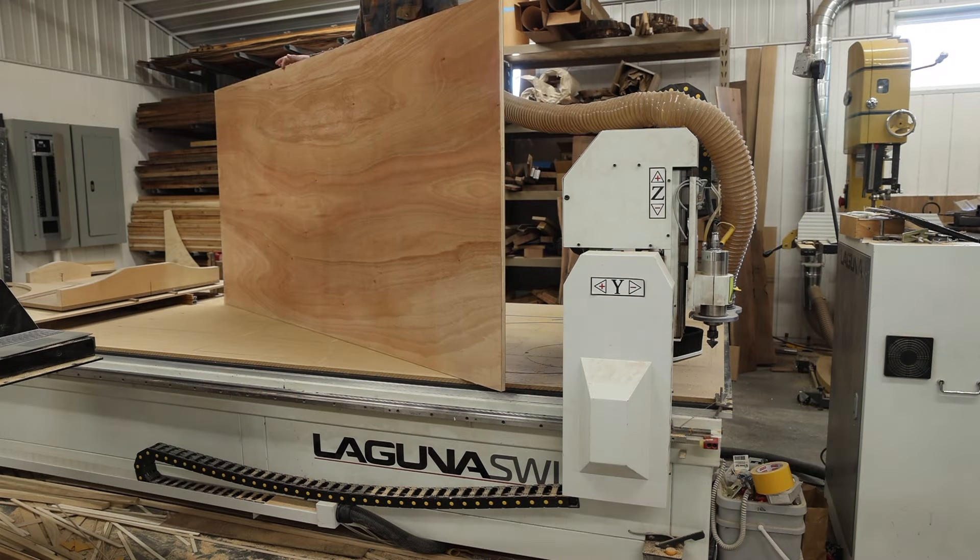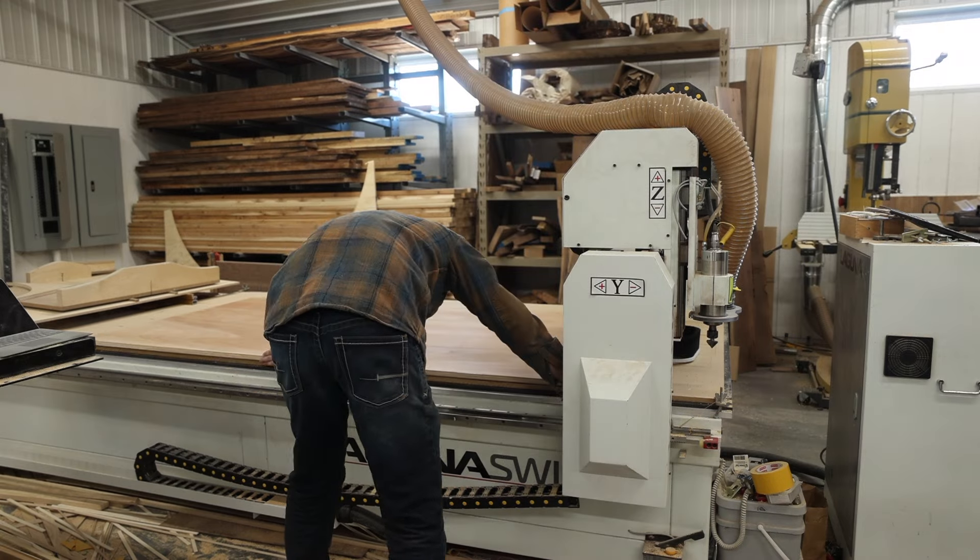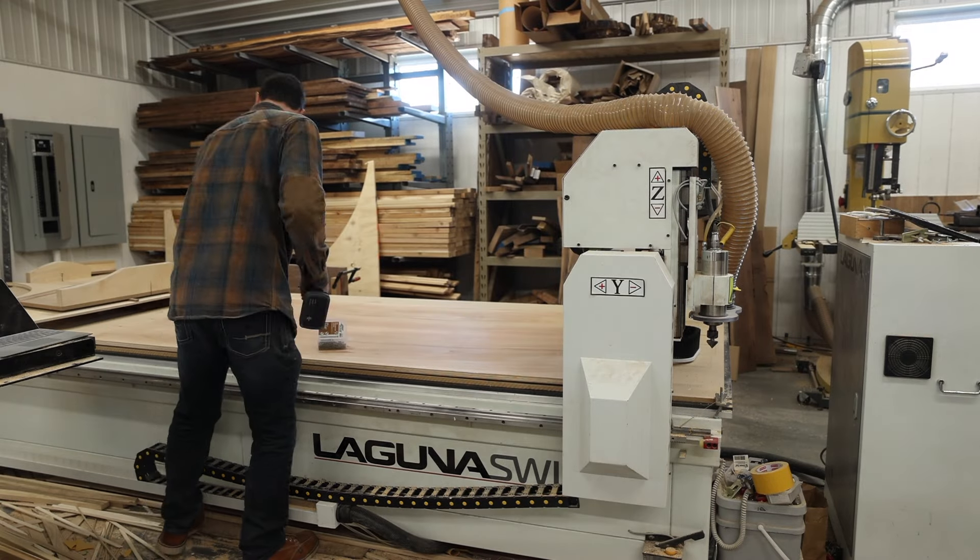On this week's video, I'm going to show you how I take a sheet of plywood, some LED lights, and make a really fun and unique backlit LED sign.